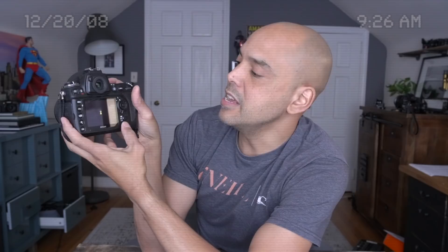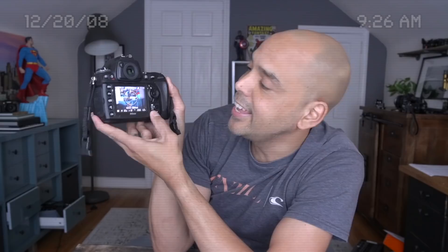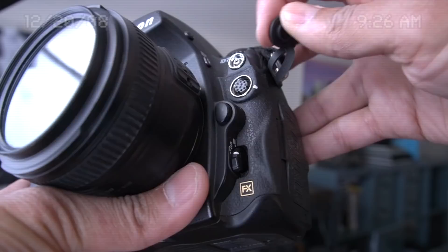There is an info button, and what's great about it is you get all this information at your fingertips just by hitting the info button. If you go into Live View and hit the info button, you actually get a grid and a level — it gives you different information depending on the mode.